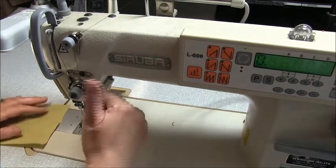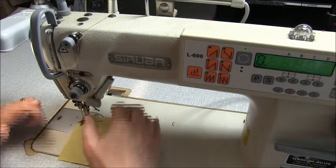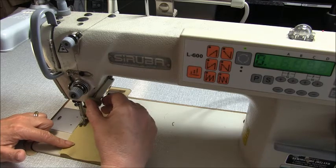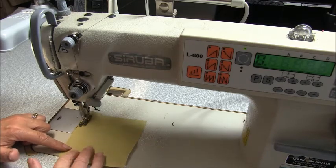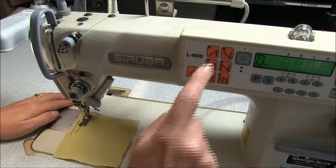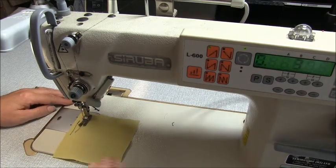Let me show you with everything turned off. Generally if we were sewing we'd do this — we'd start, we'd go backwards for three, we'd let go and we'd go forward. So what this button here does is it does it for us.